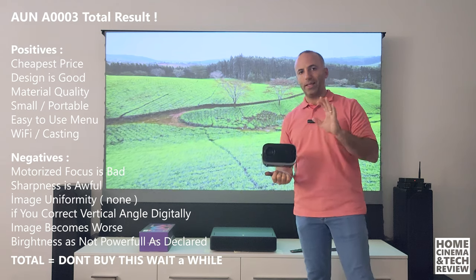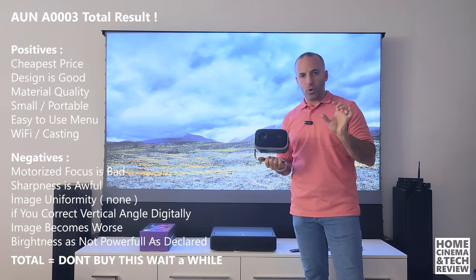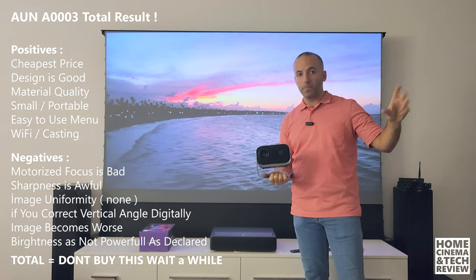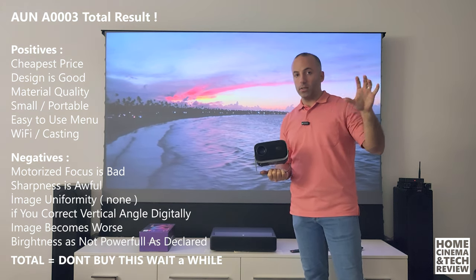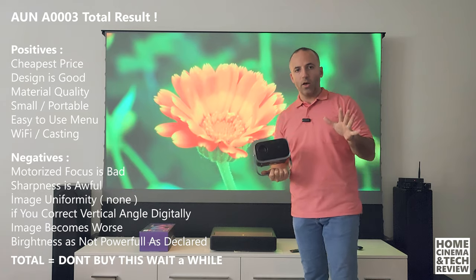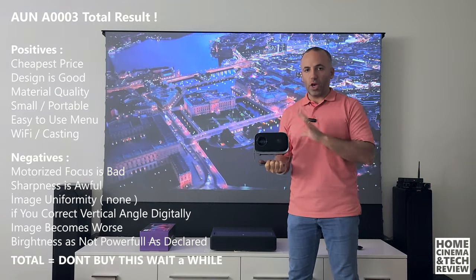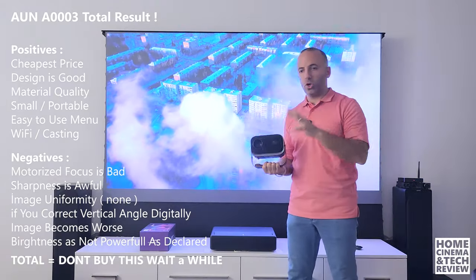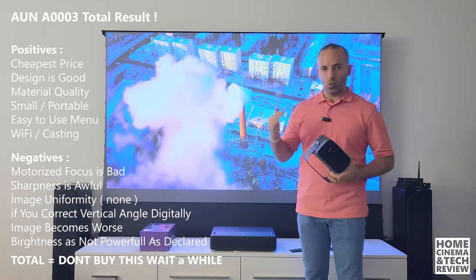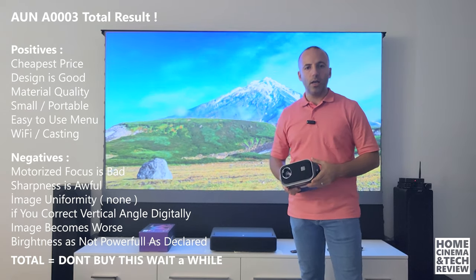I'm not going to talk about that setup in this video — you can check out my other videos. If you're watching this video and thinking about buying a projector, just watch my other tutorials first: projector series, projector guides, screen guides, and comparisons. Watch them to understand the topic and don't hurry before wasting your money. Although this seems cheap, if you buy it and hate it, you have to sell it and buy something again, so don't waste time and money.